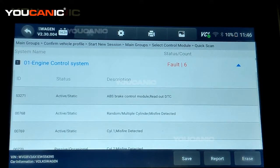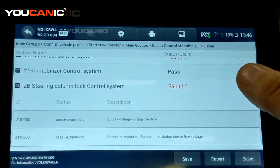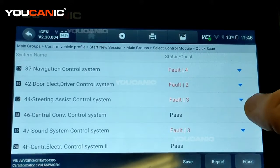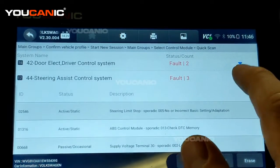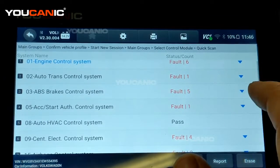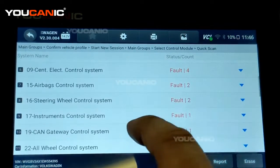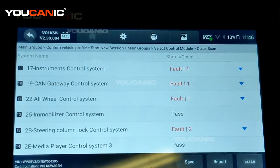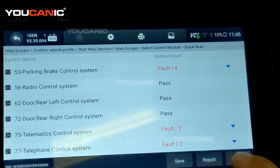The scan is done and showing all the control modules — some have no codes, but some do. Codes are often related to each other. For example, steering assist has a fault code saying the ABS control module has codes in the DTC memory. In this case we have a bad ABS wheel speed sensor, which triggers a code in the ABS module. That same issue also triggers another code in the traction control system. So one problem can be reported across many different control modules — keep that in mind.